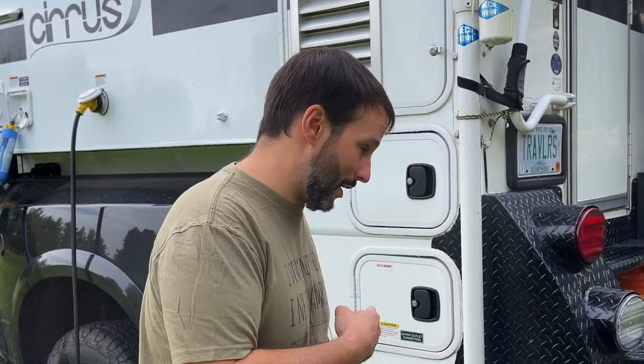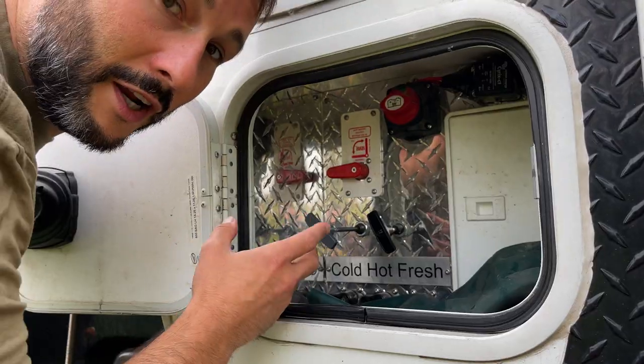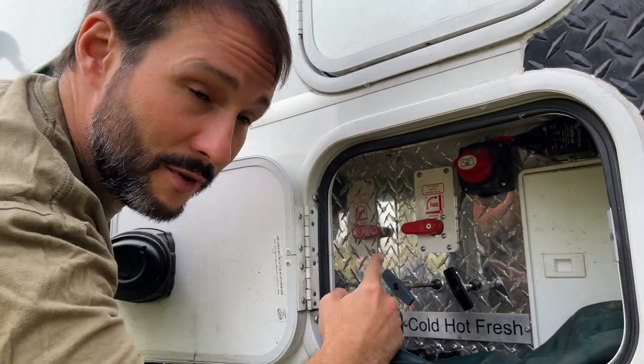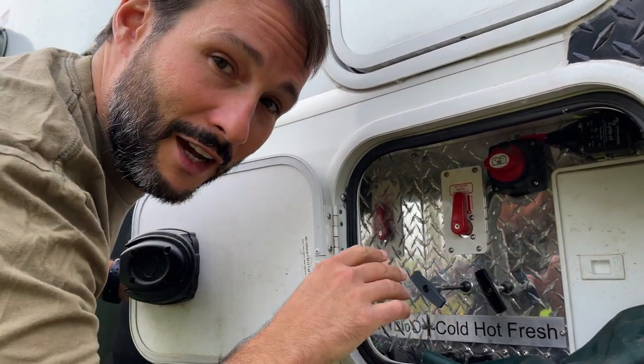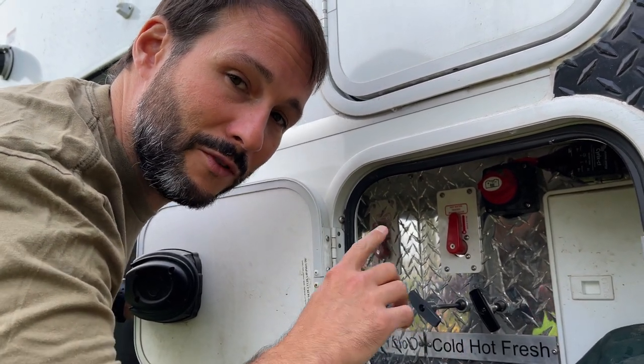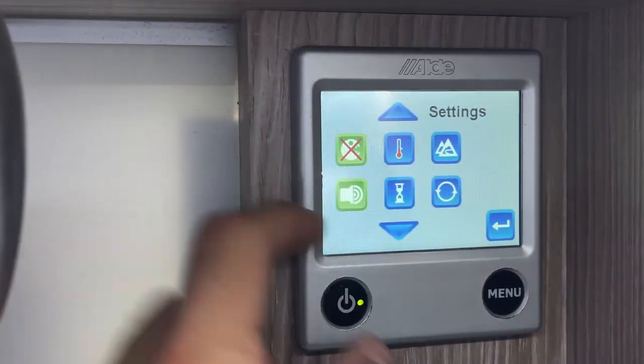Before adding bleach to the system, the first thing I do is bypass my hot water system, which on our camper is right in here. For our camper we have an Aldi system. NuCamp has installed a hot water bypass, so I just turn that to isolate the hot water heater from the cold water system so we can run bleach through the system without it affecting the Aldi. The Aldi has its own sterilization procedure which I'll show you towards the end of the video.